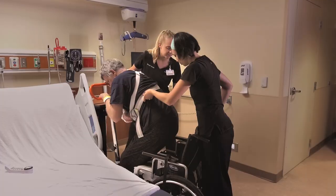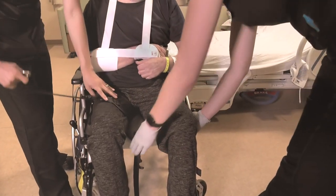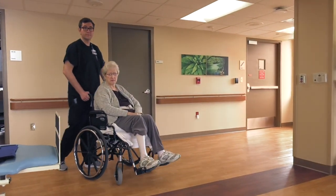Transfer the patient to the wheelchair. Adjust the inguinal straps between the patient's legs, making sure that they are not twisted. Transport the patient to the therapy gym.